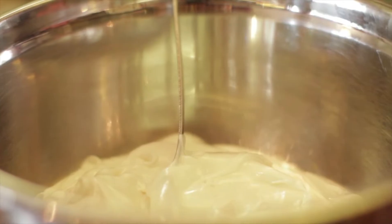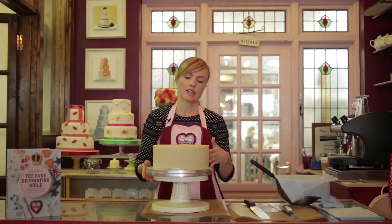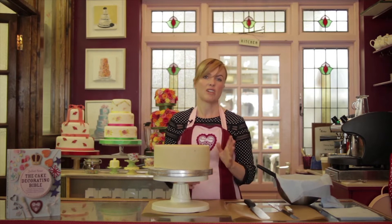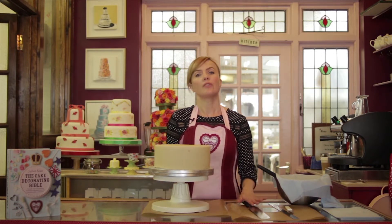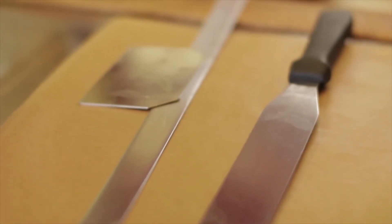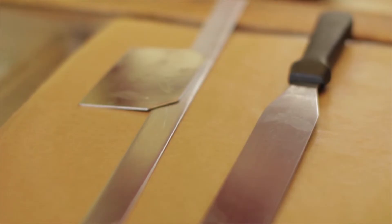I'm going to start by royal icing the side of the cake. I'm going to use my palette knife — pretty essential really. For royal icing you will need these tools: a straight edge, a stainless steel one here, and you'll also need a side scraper.